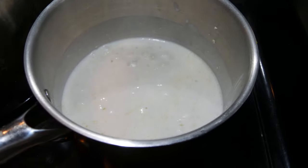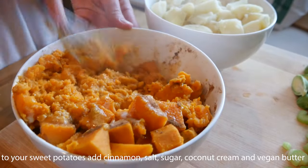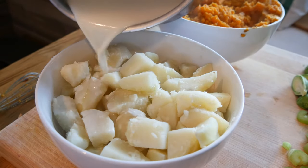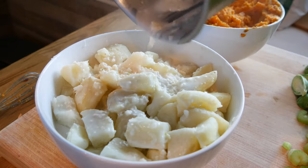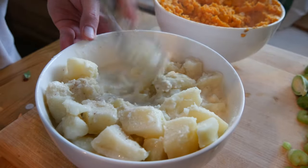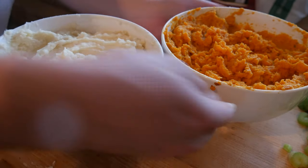Potatoes are all done — drain these and transfer to a bowl. Mash the candied sweet potato mash. The russet potatoes get our homemade vegan garlic butter cream — the Eat More Plants official garlic mashed potatoes. Add some salt, then take your whisk or potato masher and mix this in. Quick taste — oh my goodness, absolutely incredible! The garlic mashed potatoes and candied sweet potato mash are all done.